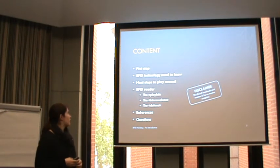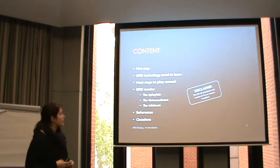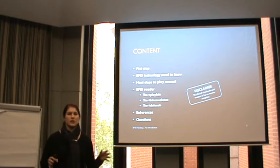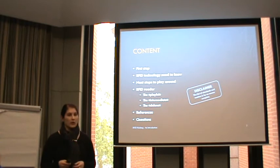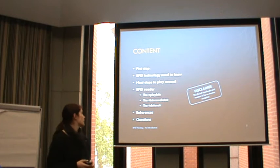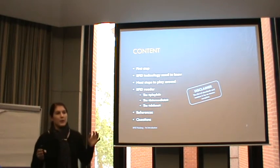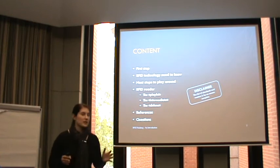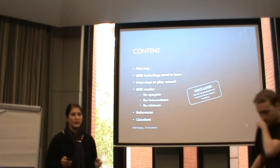Just a quick overview: the first steps I want to show you what you need to look out for, then the RFID technology you need to know - just a few basic things to understand the concept. Then what else is possible afterwards, and I put together a few RFID readers and what the differences are and what might be good for you to use, grouped into categories. All of this is really not a full list - it's just the stuff I stumbled upon.